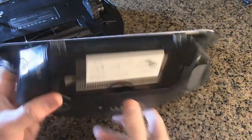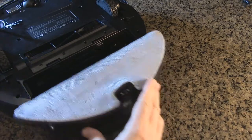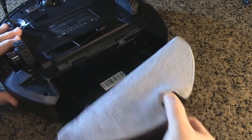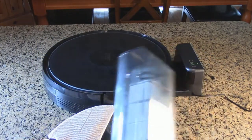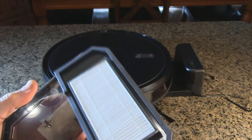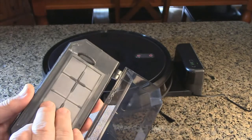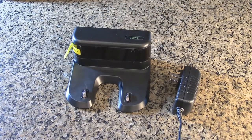Once it's filled with water, the canister goes only one way and clicks right into the unit. Use the same button to remove it. All the filters shown are cleanable — you can wash and reuse them. Just air dry them, and if you use a hair dryer, put it on the lowest heat setting.